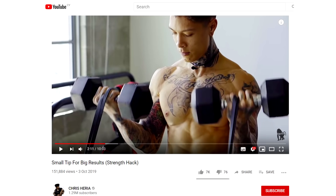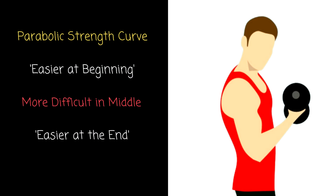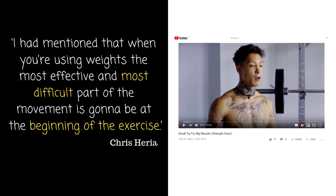For example, the bicep curl, which he literally performs in this video and adds bands to, is easier at the beginning, easier at the end, and harder in the middle. So to be fair to Chris, he does quite well in this video because he's only half wrong. What he means by 'the most effective part' is completely bizarre — only he will understand that brain fart of a phrase.